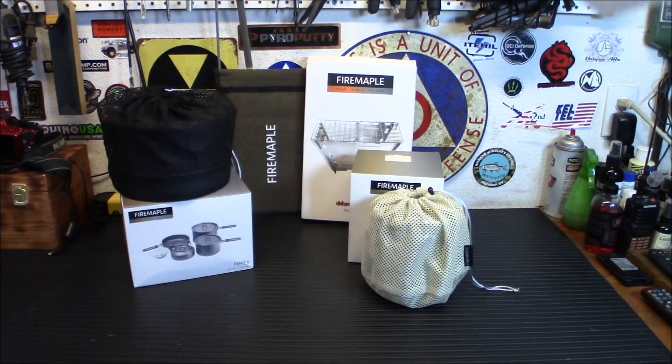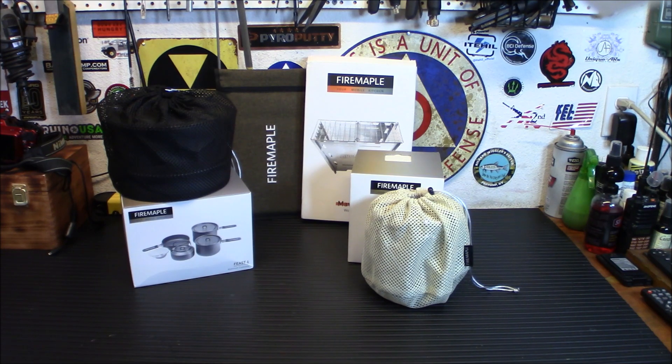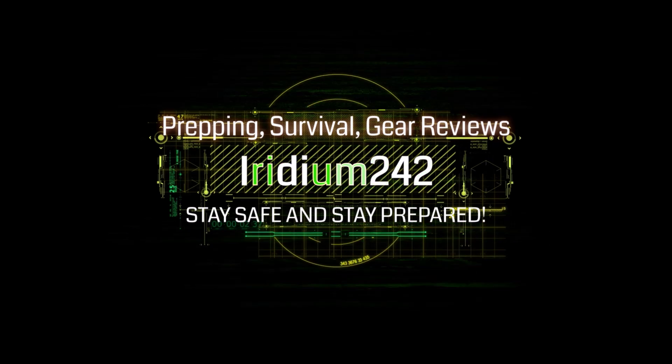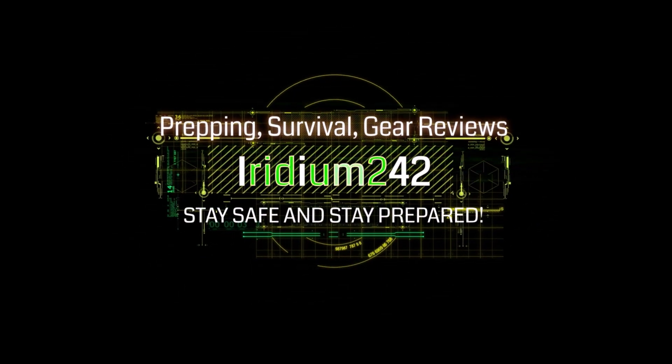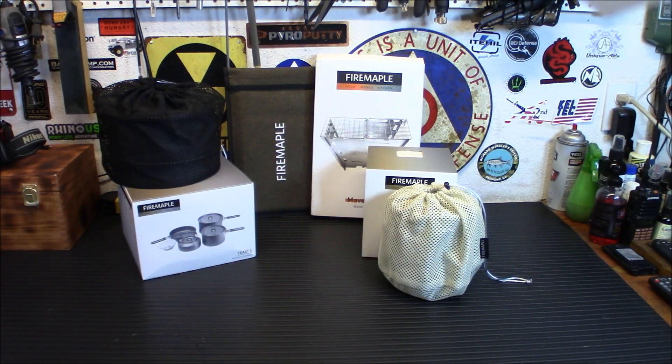Today I'm going to show you three new pieces of gear to me from Fire Maple for outdoor cooking and your preparedness needs. Let's check them out. Welcome back, folks. I wanted to show you these three new items I picked up from Fire Maple. They are not brand new to them — they've been around for a while. They're just new items for me to use, and I think they're going to get a lot of use on the channel.